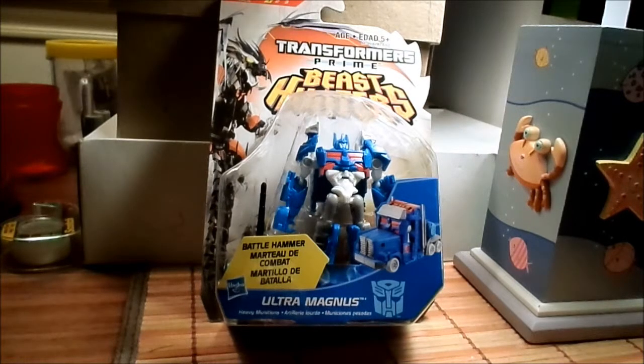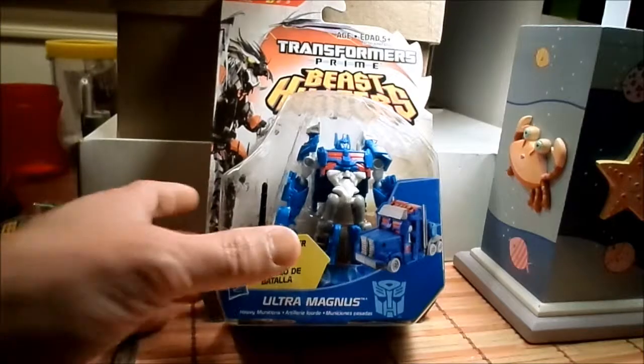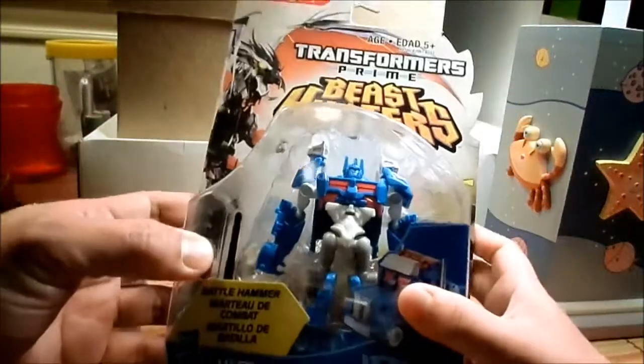Hey Transformers fans, this is Jodimus Prime and Jodimus Prime's son. I got this from Christmas, and we didn't see it in any of the stores. He's right — this is the holy grail of Ultra Magnus Cyberverse Transformers, and because of the magic of Christmas, boom, here you go — we have it!